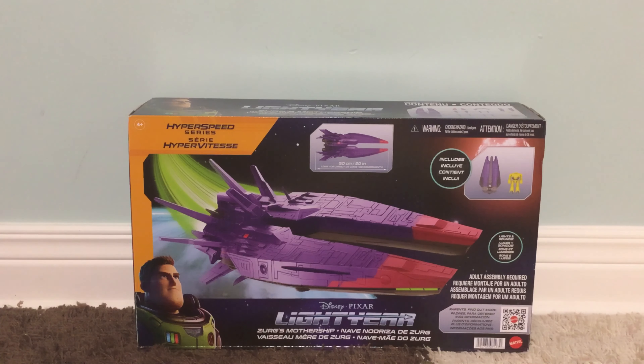Hello everyone, today I'm going to be reviewing the Lightyear movie Zerg's Mothership from the Hyperspeed series released by Mattel.